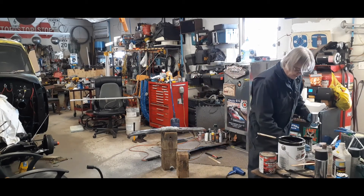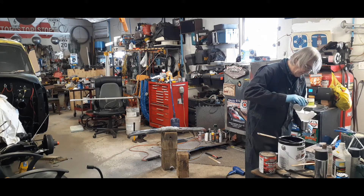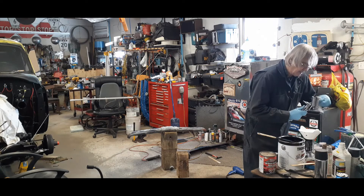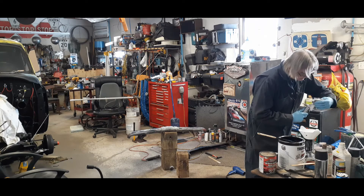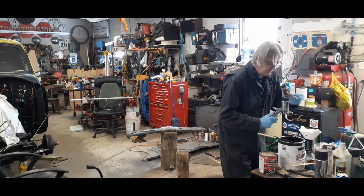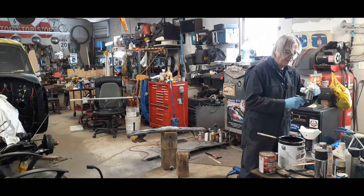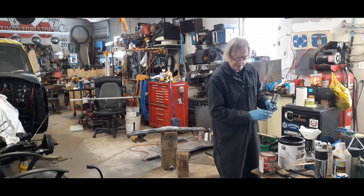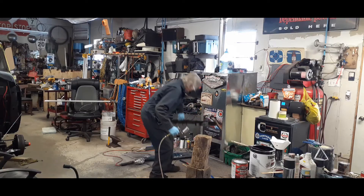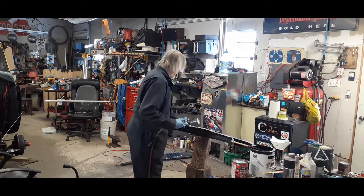I don't care what I'm painting, I always put it through the strainer — whether it be a little job or a big job. Nothing worse than being set up to paint and you've got a little piece of dirt in your nozzle and you've got to tear everything apart to clean it, just because you didn't want to use a strainer. So anyway, I've got my air turned down to 25. This one here I'm going to paint just with the paint and the reducer.